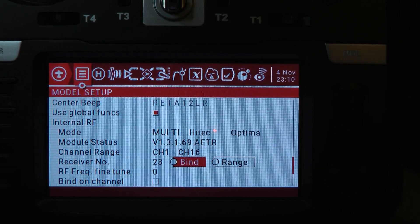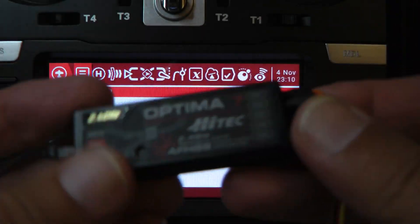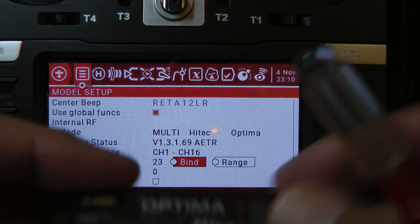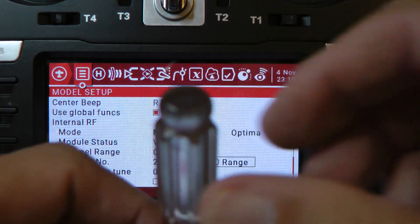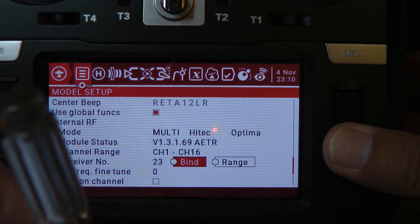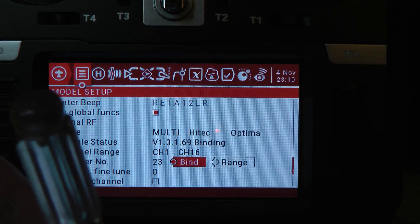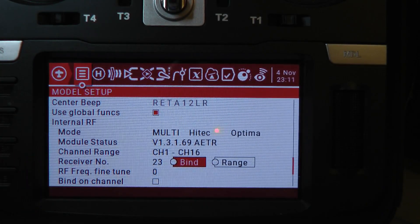I'm going to scroll over to the bind button. With the receiver off — it has no power right now — I'm going to use my little switch here. I'm going to put this screwdriver in on the button and hold it down, press the bind button on the transmitter, and now power up the receiver. Okay, it's done. When it stops chirping, it's bound.